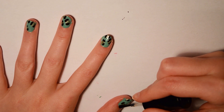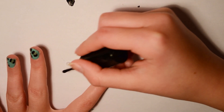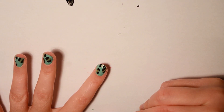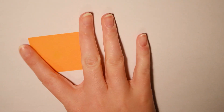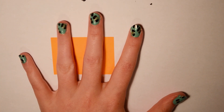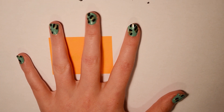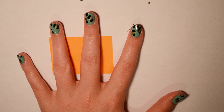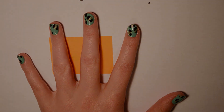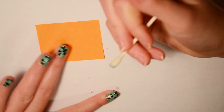Oh my gosh, that was a big blob of top coat that just fell! If you're wondering why I put a sticky note on the paper, it's because I spilled my top coat. Now I've put my top coat on — it's not fully dry but I'm going to clean up around the edges while it dries.